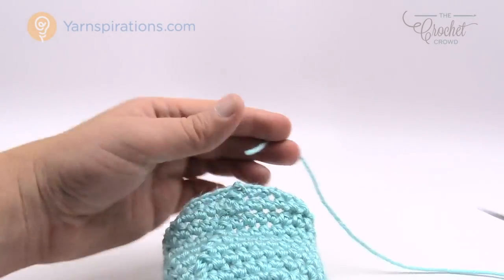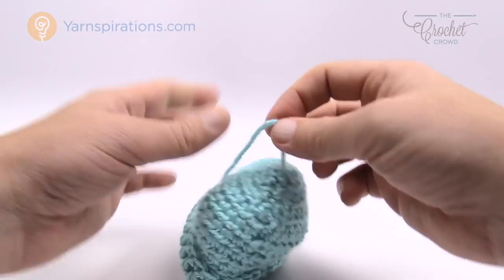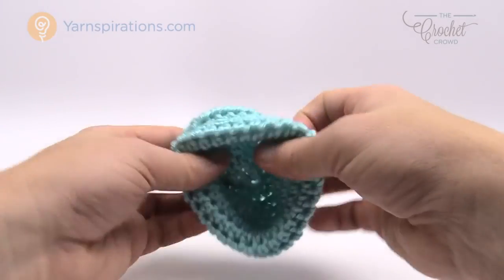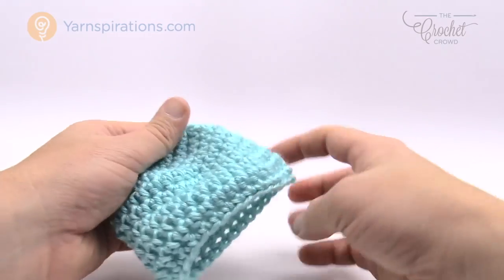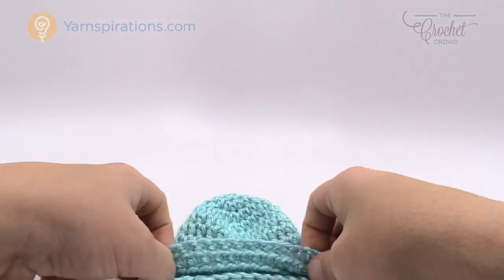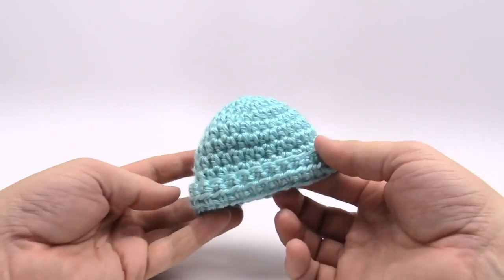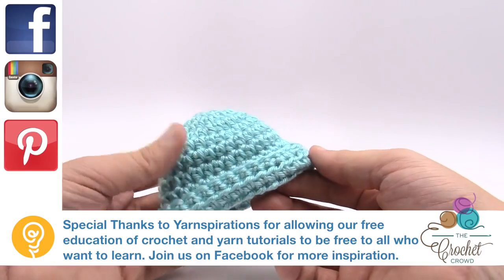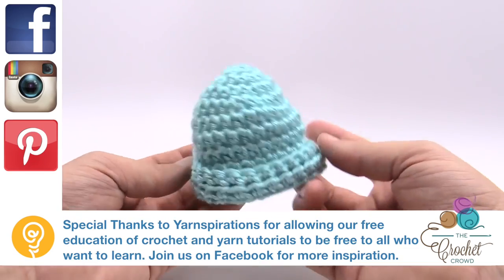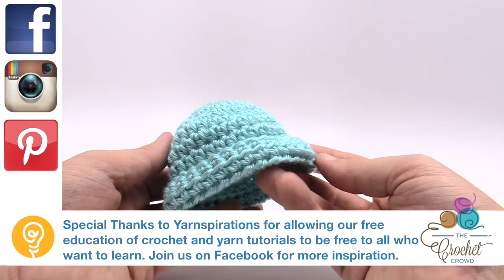Now you can safely trim the tail. Because of the way the beginning was done, go back to the top inside of the hat and trim that tail down too. If the parent wants a brim, they can roll up the little edge. You'll have a finished cap perfect for donations. This is the preemie size of three to four pounds — please enjoy this tutorial. Until next time, Mikey on behalf of Yarnspirations as well as the Crochet Crowd.